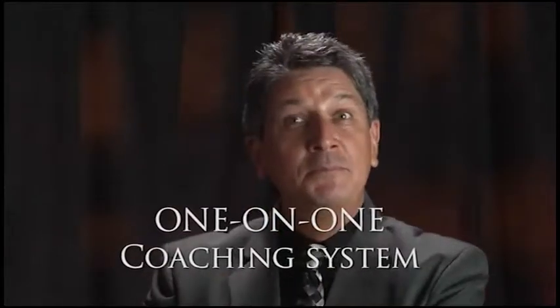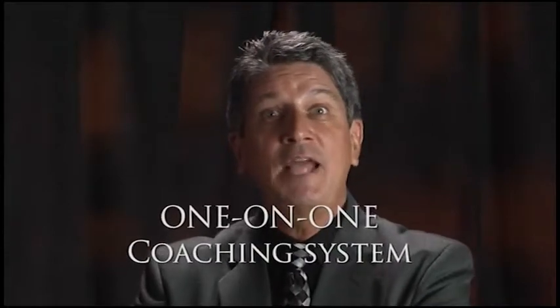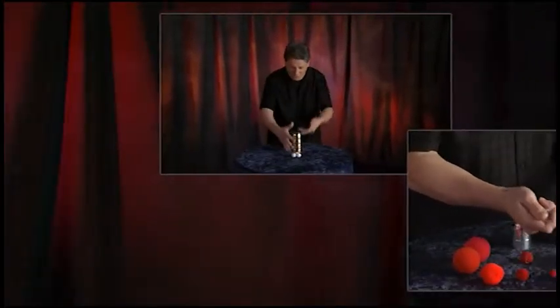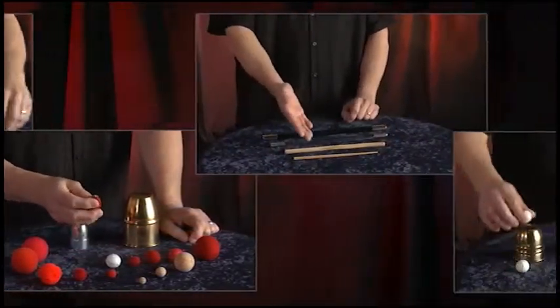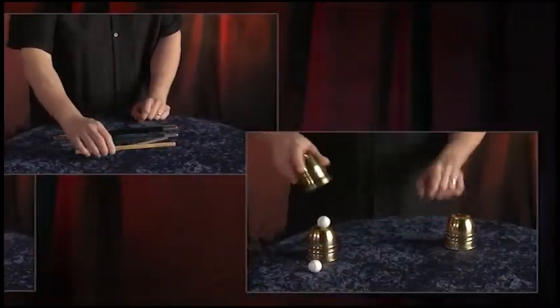You'll learn about different cups, balls and magic wands that can be used and I'll teach you dozens of different techniques, effects and bits of finesse. You'll also learn a full routine that requires absolutely no sleight of hand and I'll offer several tips on how to make your performances look as magical as possible. These ideas alone are of tremendous value because they can easily be used to improve all types and styles of magic.